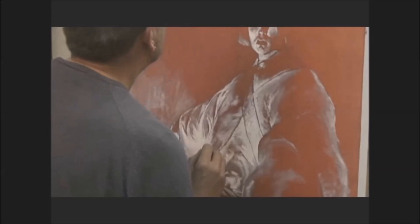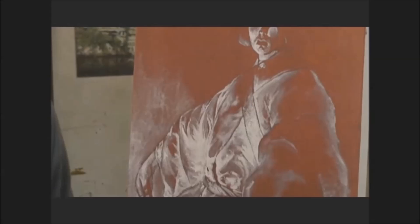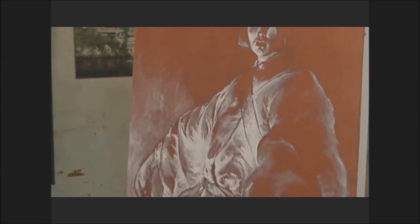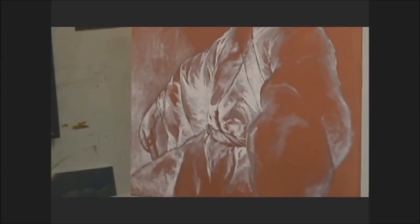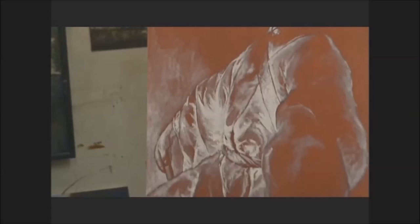The differences in the thickness of the whites really bring up that silk quality. It's amazing how, when you're actually concentrating and trying to copy something, you notice subtleties that you wouldn't normally have noticed if you just stand and look at it. You literally do get to understand the painting in an entirely different way.